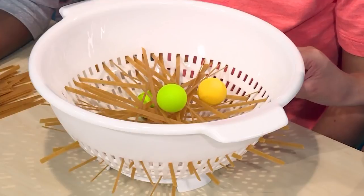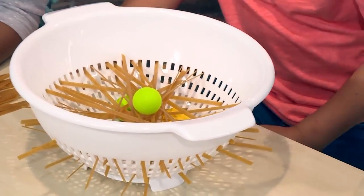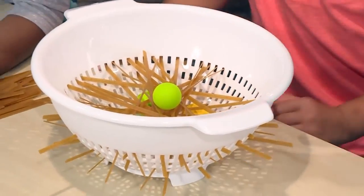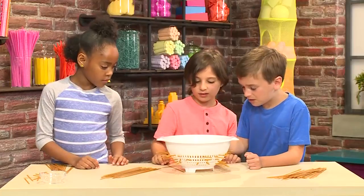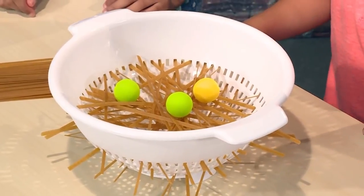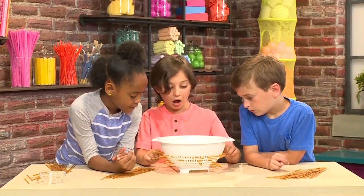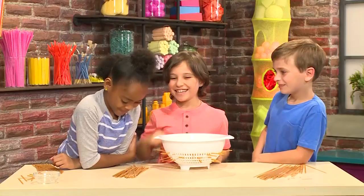Each person takes turns pulling a piece of pasta out. The goal of the game is to pull out the pasta and get the ball to the bottom. I'm picking this one because it's under the ball and has better chances of making it fall. You were so close. I want to choose this one because it's holding the ball up. Yes!